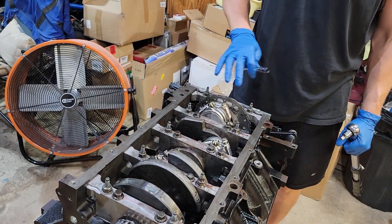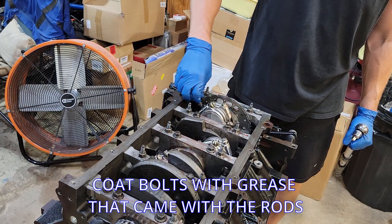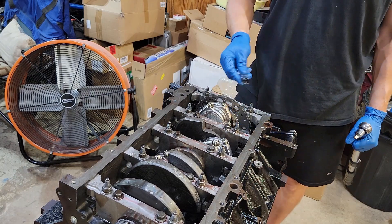Once you've got your last coating of lube on the bolts, get them all tightened up. You want to torque these to 30 foot-pounds, then 60 foot-pounds, and then a final torque of 95 foot-pounds.